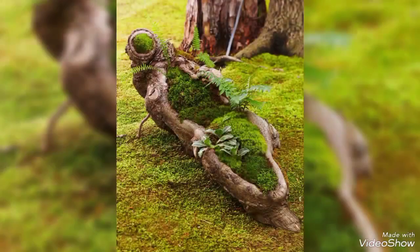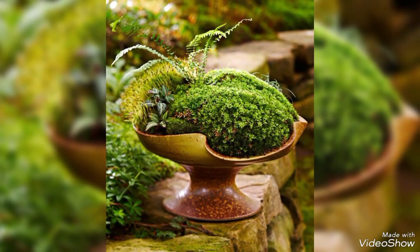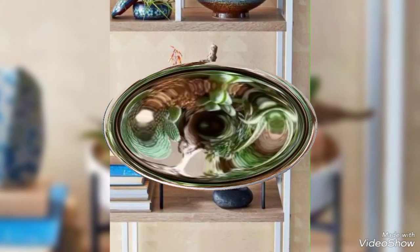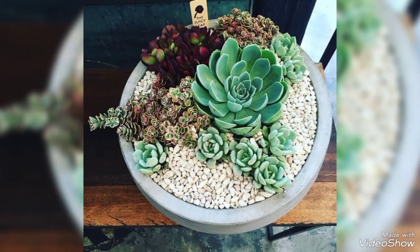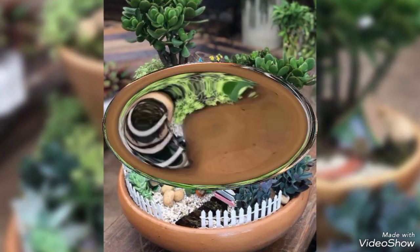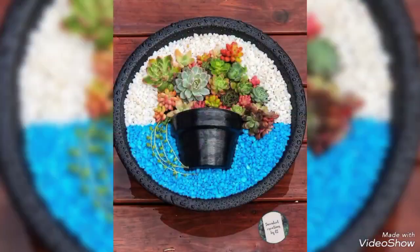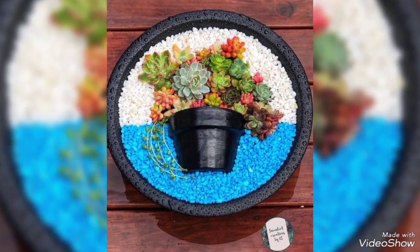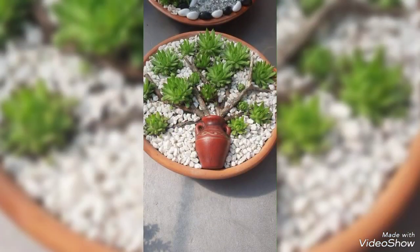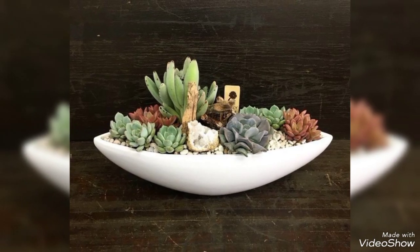Viewers, as you can see on your screens, there are many types of dishes in this video. Different types of dishes are present and you can purchase these dishes also. This video is showing very nice and wonderful dish ideas as well.